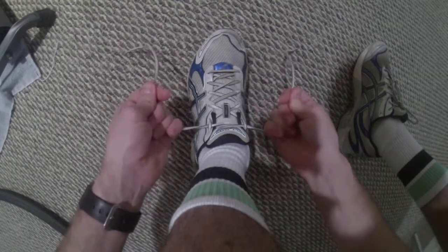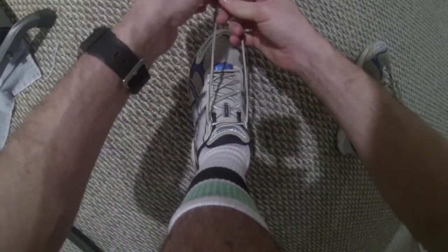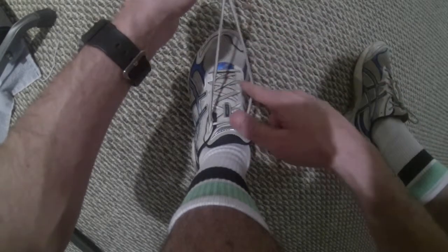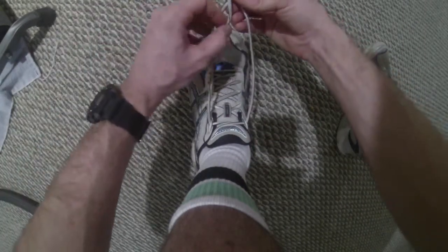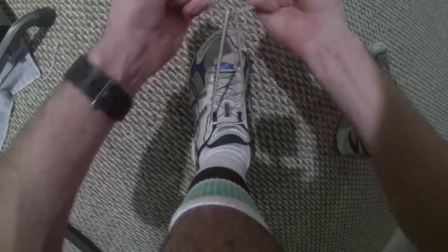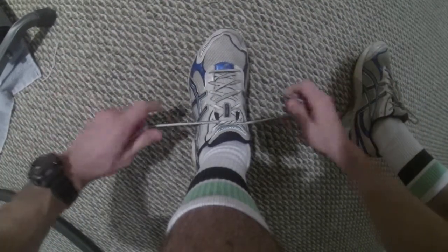Our shoe's untied, but we can tie it. First, we're going to cross our two shoe strings, and we've made a hole. Now, we're going to put one shoe string through that hole, and then pull the ends of our shoe string so that they're tight against our shoe.